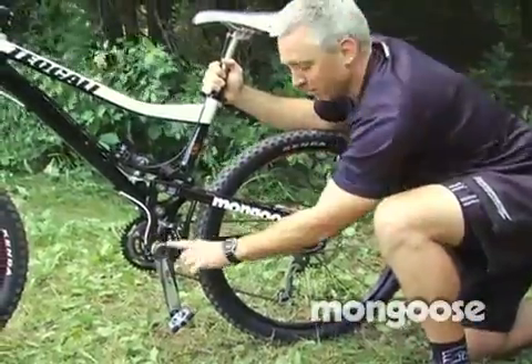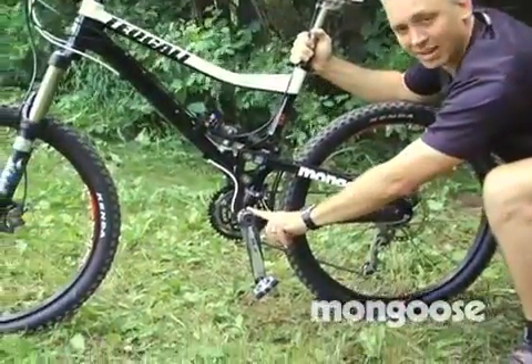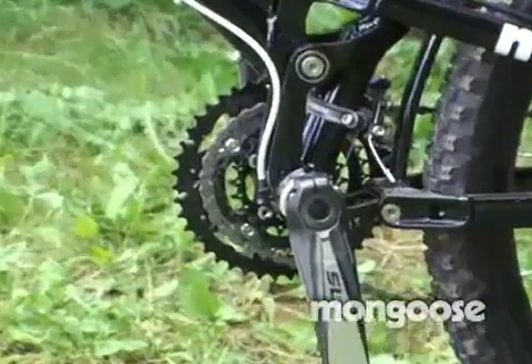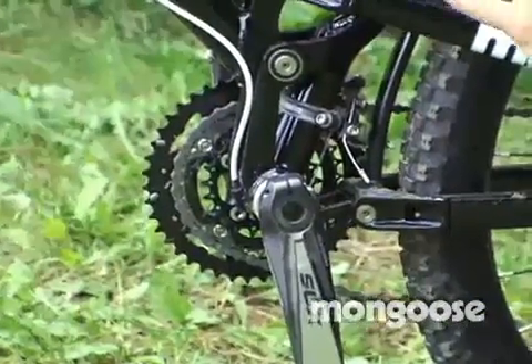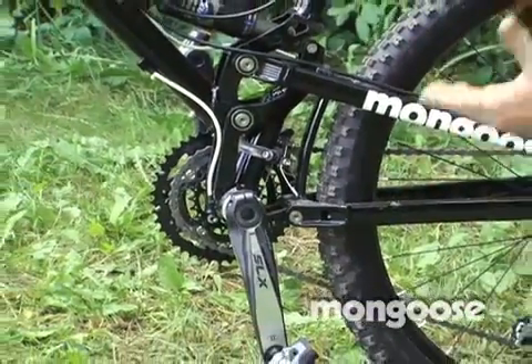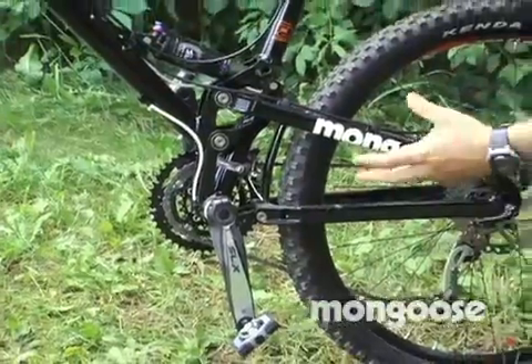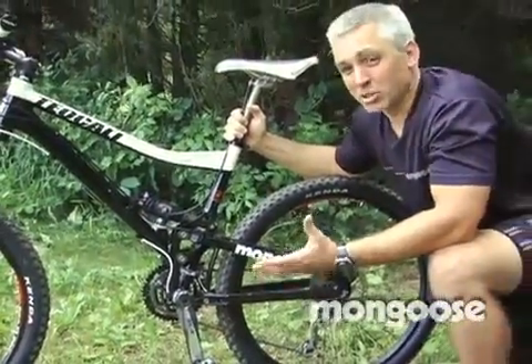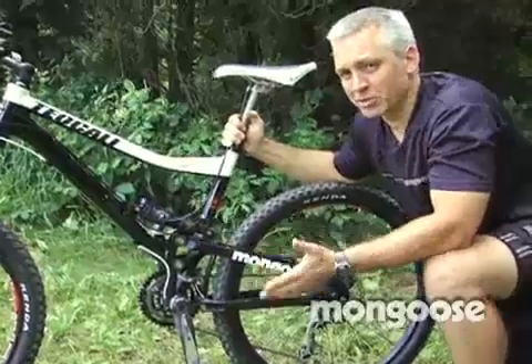One other part on the independent bottom bracket — by having this isolated from the front and rear triangle, it doesn't matter what gear you're in. So you can be in the big ring up front, the small in the back, the big cog in the back, the small in the front, and the suspension behaves the same. Most designs don't do this. Most other company's designs will change how the suspension feels as you change the gearing.